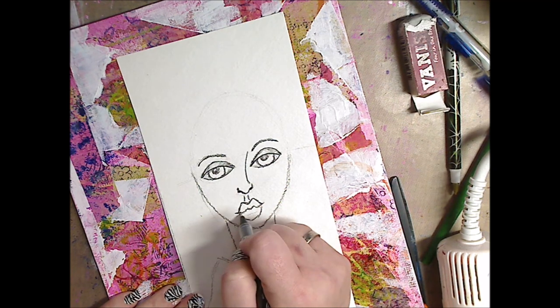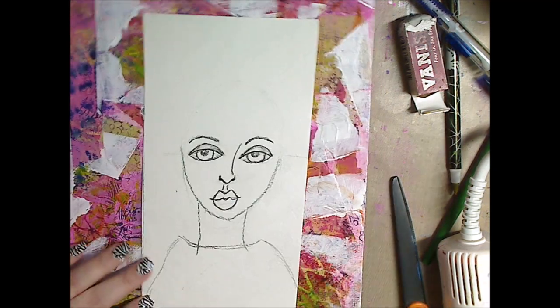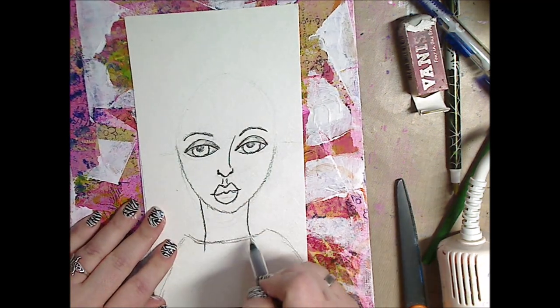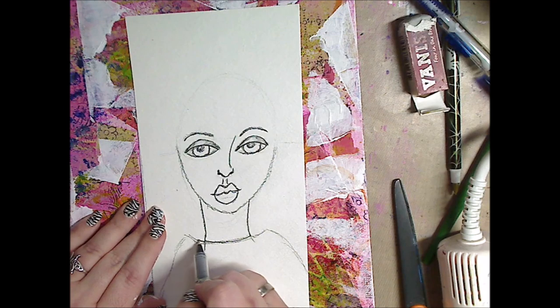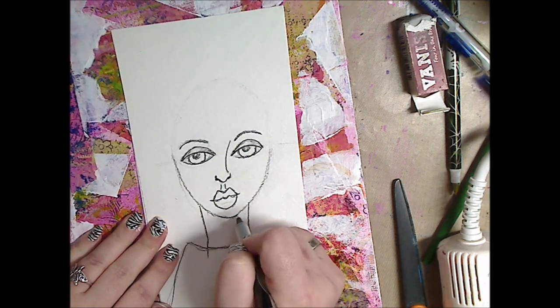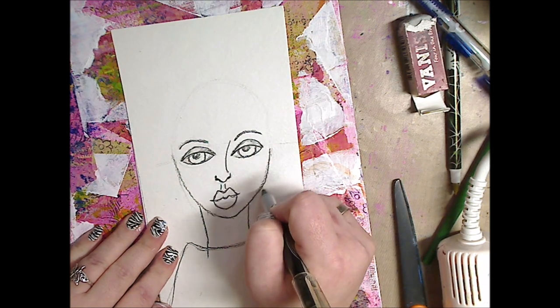It also helps you kind of firm up some of your eyes, nose, mouth, what have you. I'm just tracing the neck, making an outline — I don't know what I'm going to put on her, but that gives me space to work with it. And I'm tracing her face.